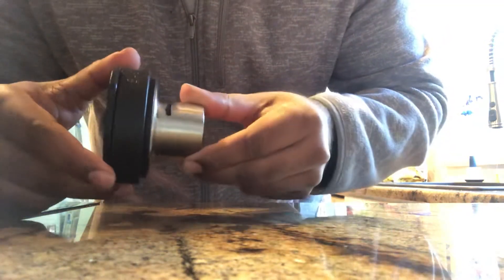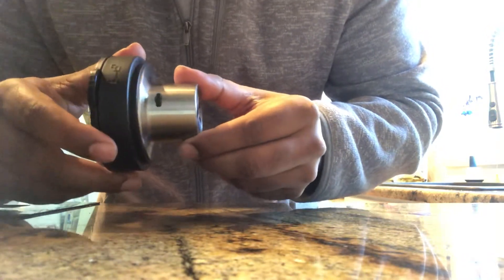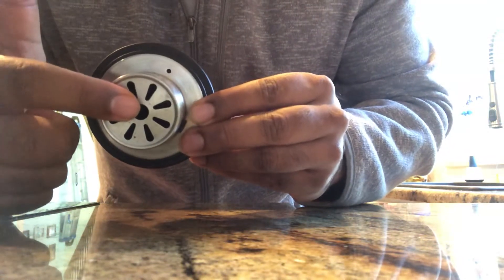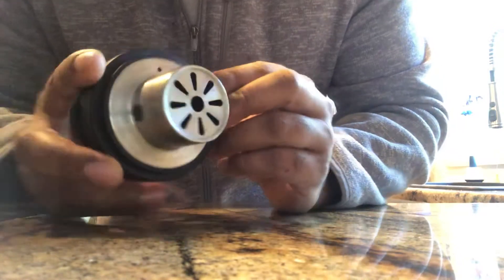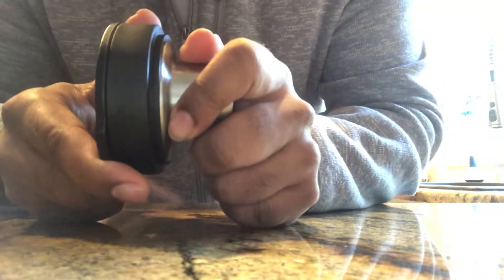Disassembly and cleaning instructions for the Instapot Ace Nova Plus blender. Food gets in here, and even if you throw this in the dishwasher it will not get clean unless you take this apart. This is how you take it apart.